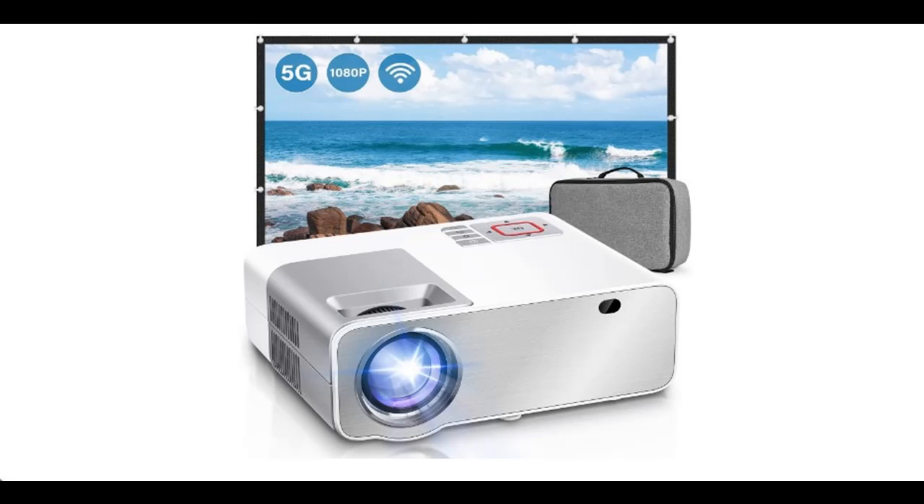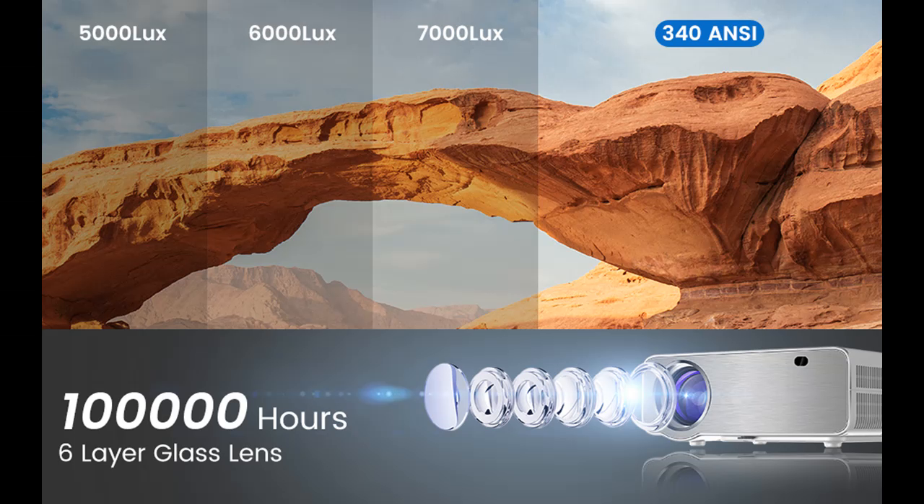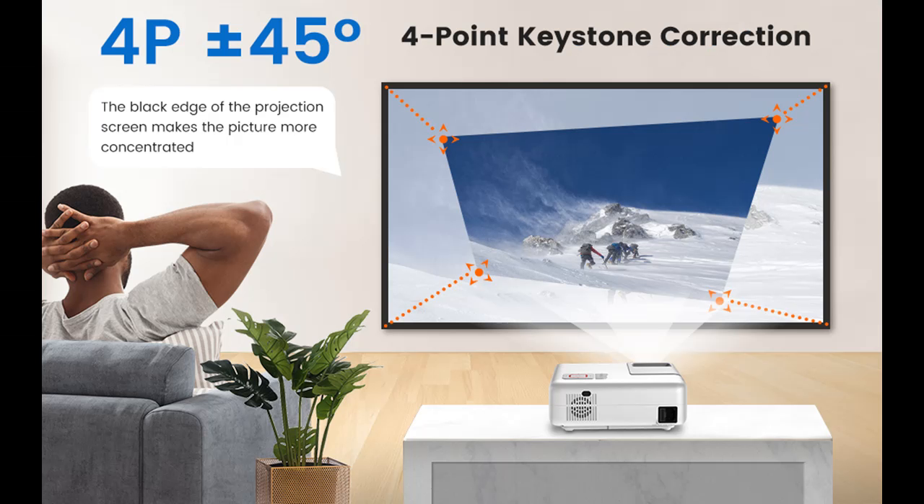Introducing the Qi MOC 5G Wi-Fi projector — a native 1080p Full HD projector for outdoor and commercial movie use, with built-in speakers. It offers 340 ANSI lumens brightness, is compatible with HDMI, USB, TF, Android, and iOS, and comes with a 100-inch screen included.